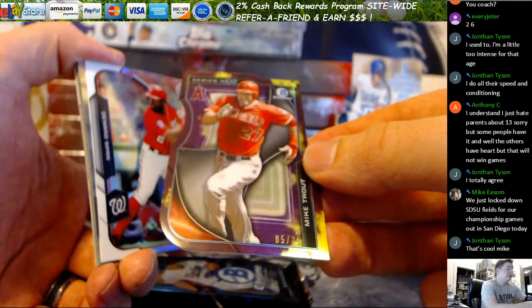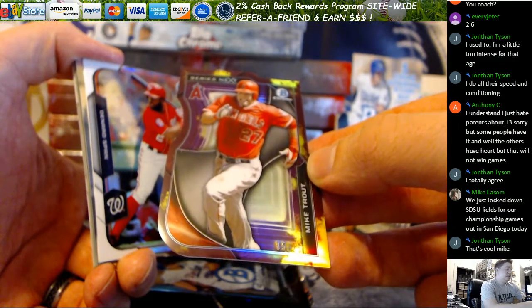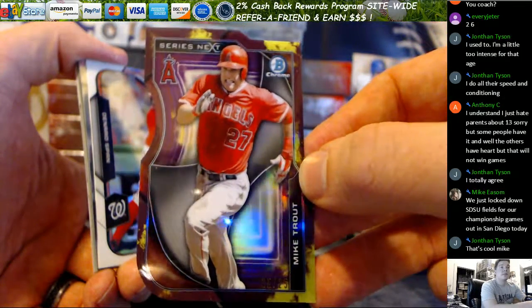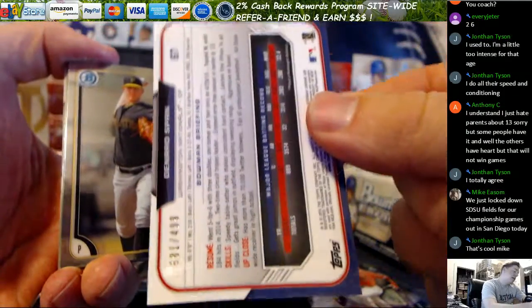Might be a card you want to think about getting graded. Let me take a look at the centering. Yeah, no — not with the centering. It's really nice, five out of 25 on the Trout. Then in the sleeve he still could have an auto too. Denard Span out of 499.